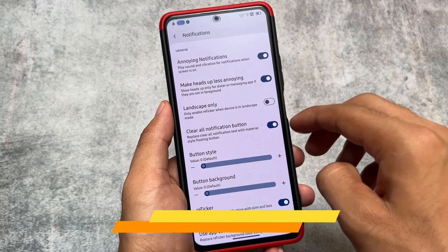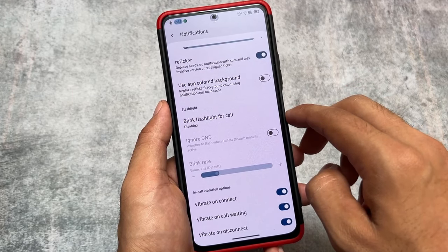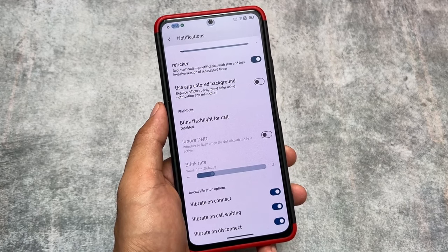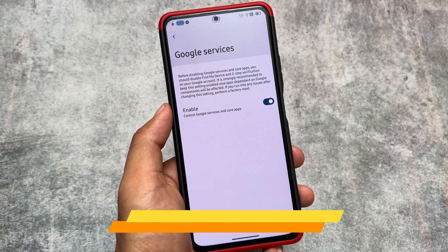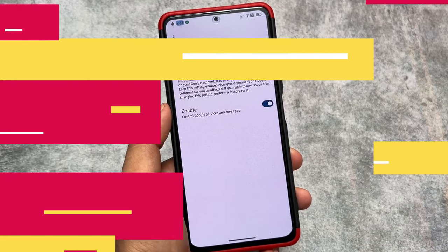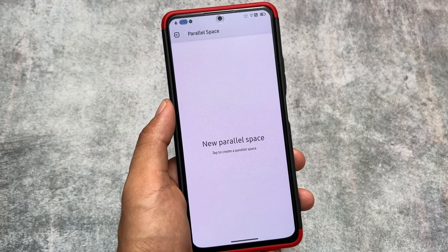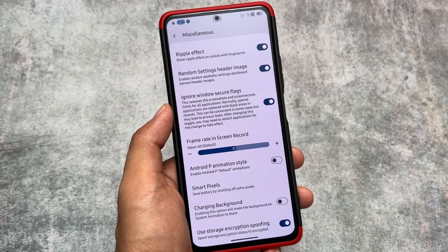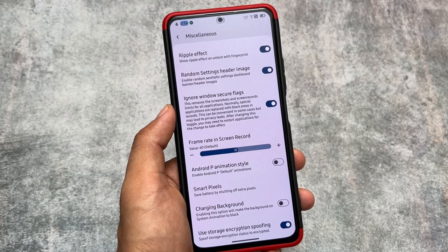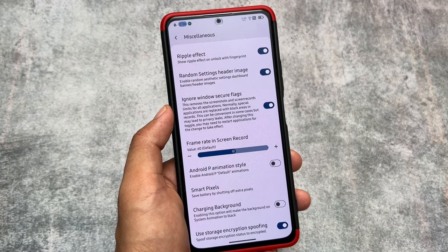Moving on to notification customizations, you have the option for a clear all notification button, which is also customizable. In-call vibration options are present and working fine. Reticker notification — a great replacement for heads-up notifications — is also present. It also brings a Google Services toggle, so if your device supports it, you can disable Google services. Parallel space is also available, letting you run multiple instances of an app.